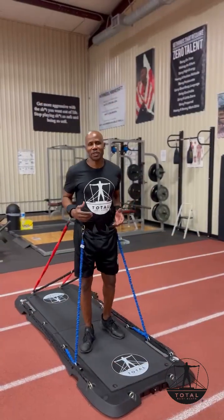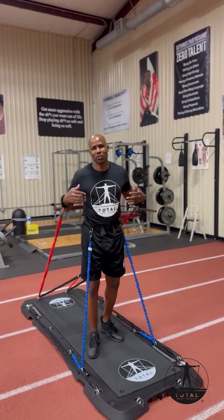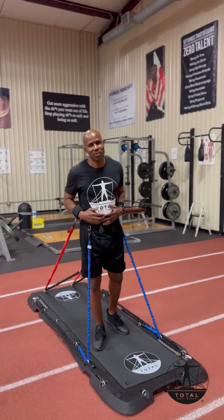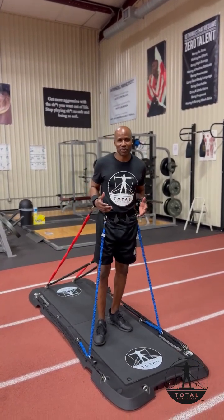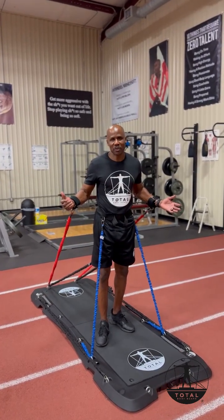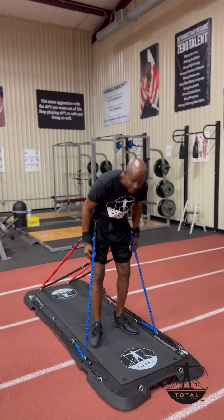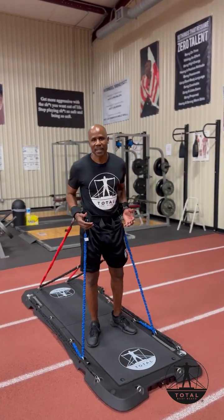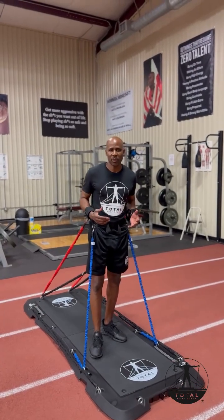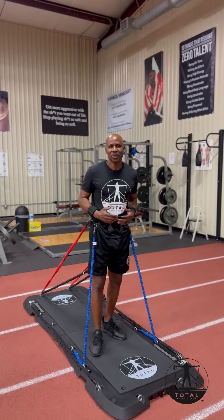Another great benefit of the Total Bodyboard is you can add resistance to multiple body parts at once. There's other equipment out there that you can do this, but not like on the Total Bodyboard. I have resistance on my arms for upper body loading, I have it on my waist, and I have it on my thighs for the lower body. This enables you to work out multiple muscle groups at once and be more efficient with your workouts.